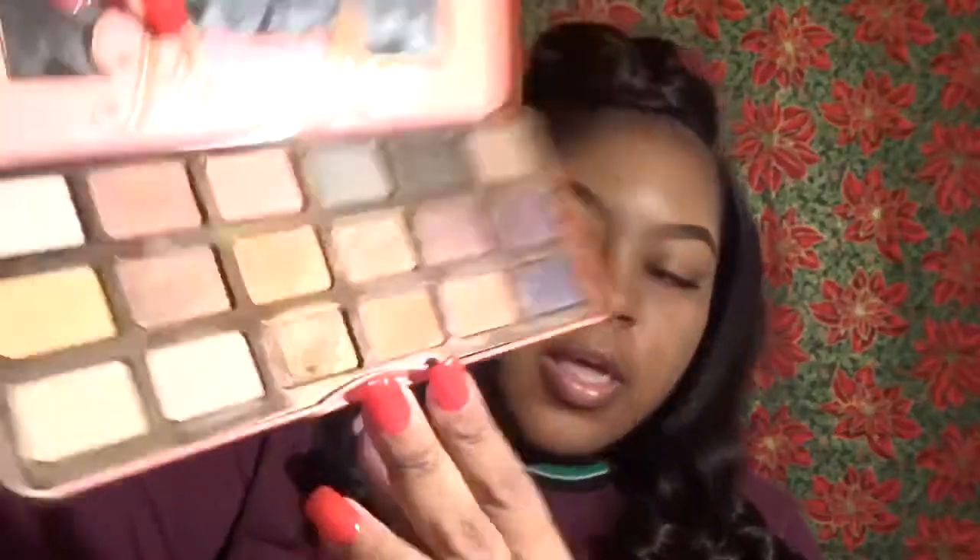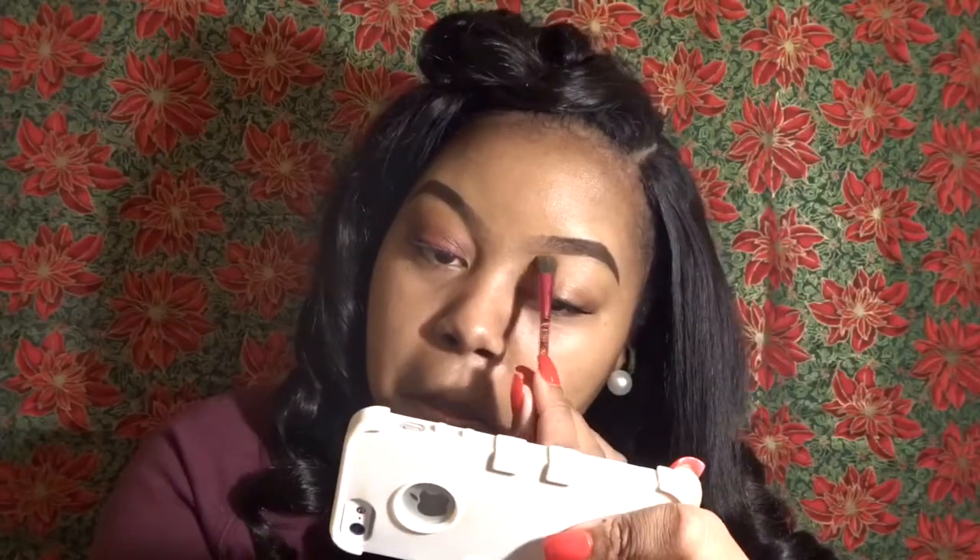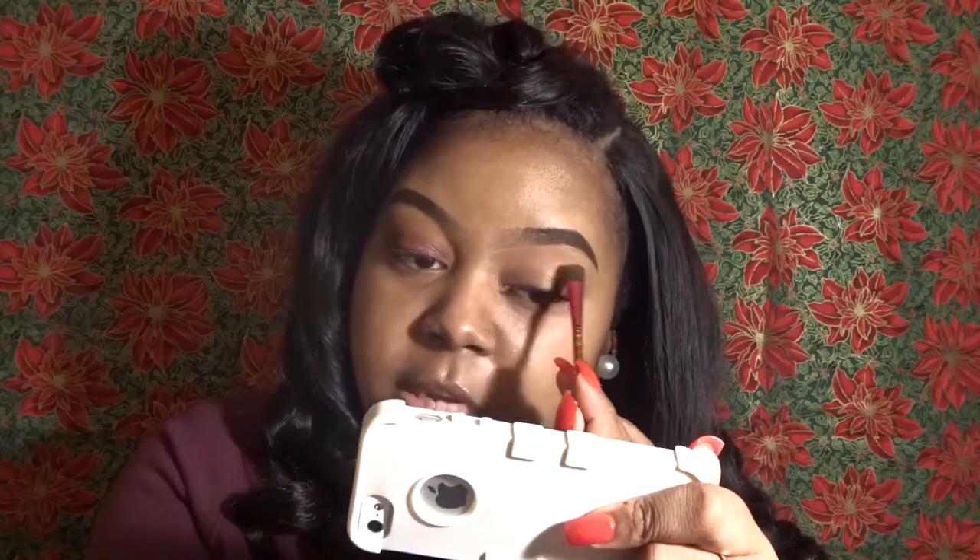When I start with those shadows I'll be going into my Too Faced Sweet Peach palette. I'll be using the color Parade as my brow bone color and also Summer Yum to start my transition area. This is really my skin tone color — I just like to use it as my base before I start my shadows, putting it in my brow bone area.